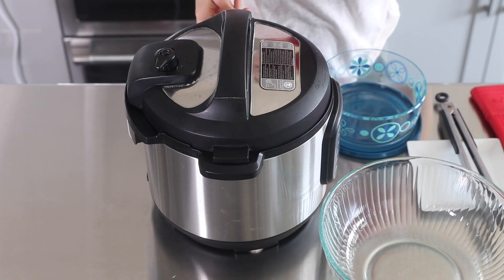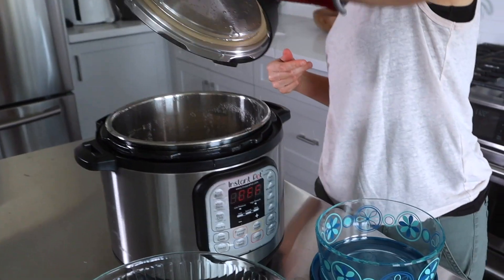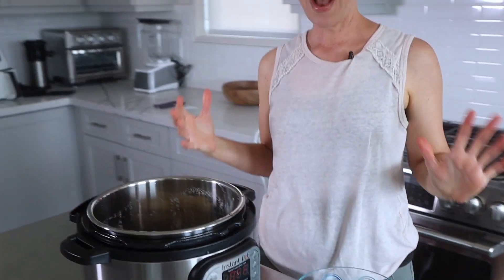The Instant Pot has finished, so let's remove the lid. I did let the pressure come down naturally for about 10 minutes. There we go — wow, it already smells like Thanksgiving in here! I can see that the turkey has cooked perfectly. It's not going to be browned like a Thanksgiving turkey, but that's not really the point. What we're really trying to do is get perfectly cooked turkey that we can shred and use in all kinds of recipes.